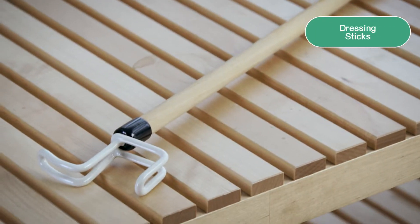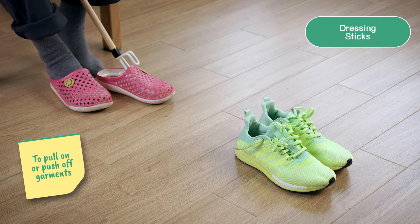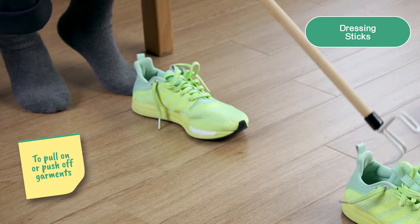There are two L-shaped hooks at one end of the stick. They are used to push or retrieve objects without bending.